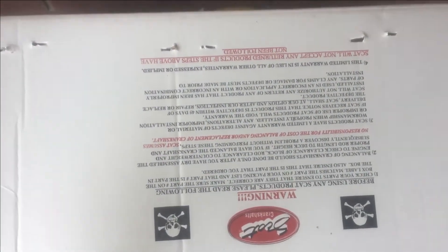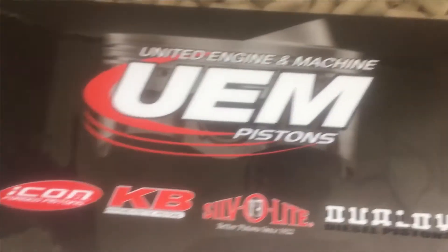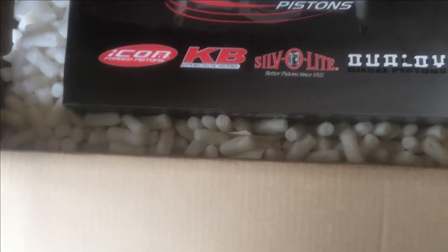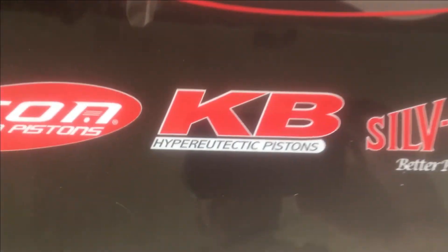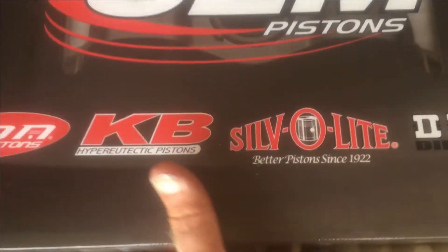Warnings — they're upside down. Before using any Scat products — okay, we'll read that some other day. First thing is the pistons. Once we get where these are, these are the KB pistons. So let's pull those out.